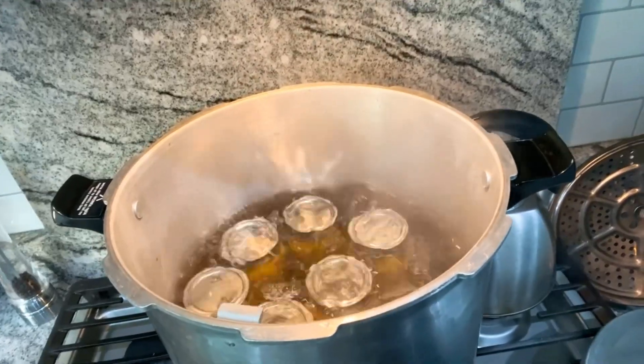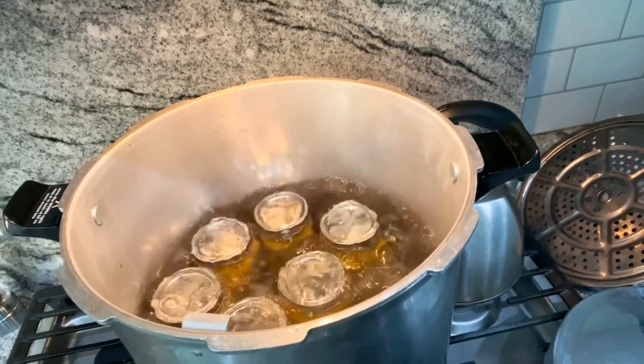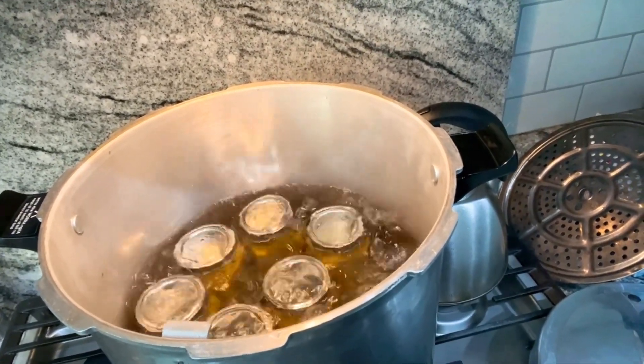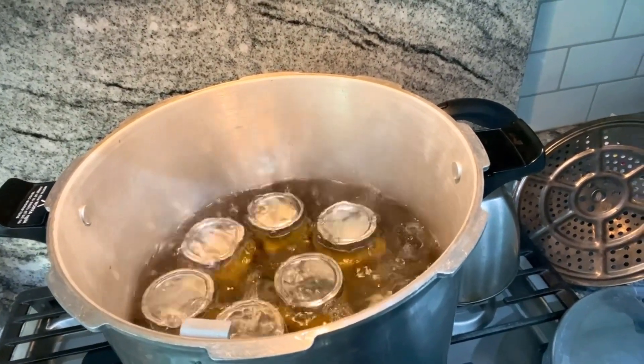Not quite a rolling boil yet — I'll bring you back when we have one. Alright fam, this is a rolling boil. Now I will put my lid back on it and set my timer for 20 minutes.